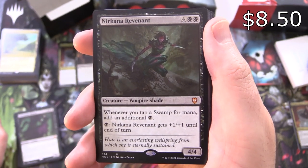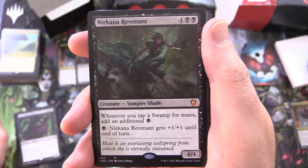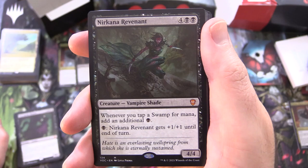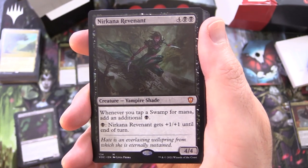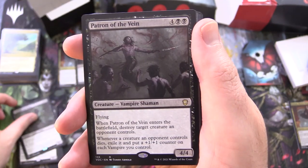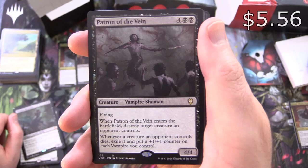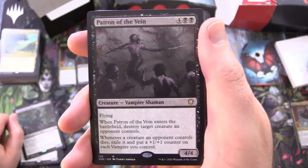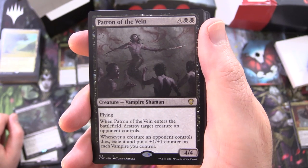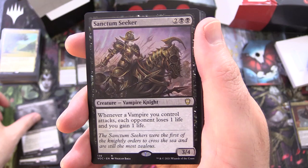Another mythic — Nocturna Revenant, creature Vampire Shade, 4/4 for 6 — whenever you tap a swamp for mana, add an additional black; and for 1 black, Nocturna Revenant gets +1/+1 until end of turn. Patron of the Vein, creature Vampire Shaman, 4/4 for 6, with flying — when it enters the battlefield, destroy a target creature an opponent controls; and whenever a creature an opponent controls dies, exile it and put a +1/+1 counter on each vampire you control.